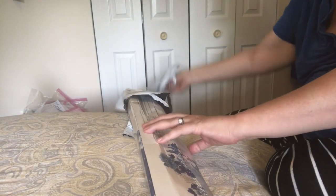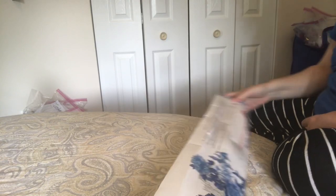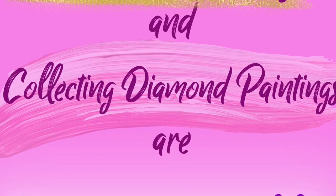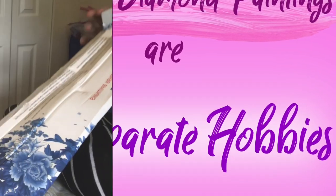I made a meme the other day that said diamond painting and collecting diamond paintings are two separate hobbies, and they really are. I collect them more than I do them, but I do work on them.